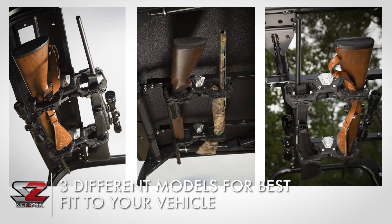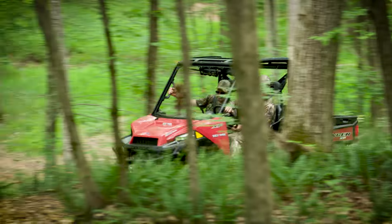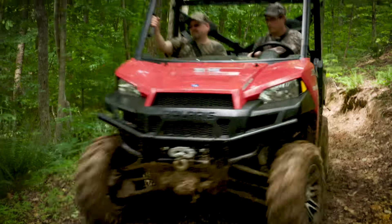The three different models of the Overhead Gun Rack allow you to get the best fit for your vehicle, and all models attach firmly to the overhead structure so there's no risk of it falling off when you're driving, even over the roughest terrain.